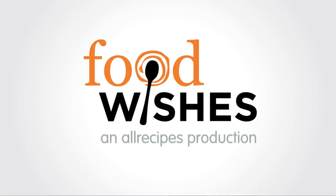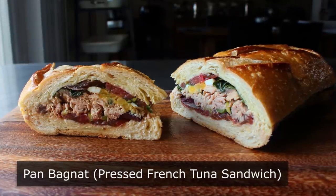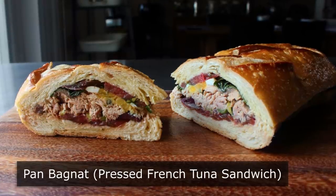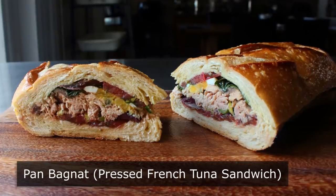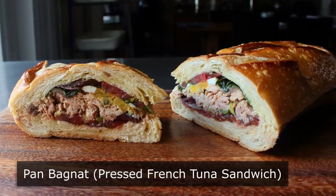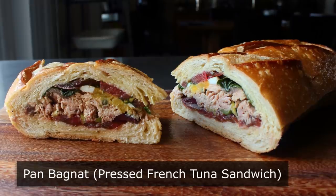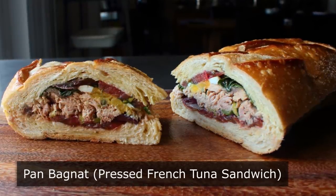Hello, this is Chef John from Foodwishes.com with Pan Banya. I'm going to show you how to make the world's most famous tuna sandwich, which is really the world's most famous tuna salad — the niçoise — stuffed and pressed inside a whole loaf of bread. This is considered the ultimate picnic sandwich, since it has to be made ahead, and the longer it sits soaking in its own juices, the better. In fact, the name actually means bathed bread.